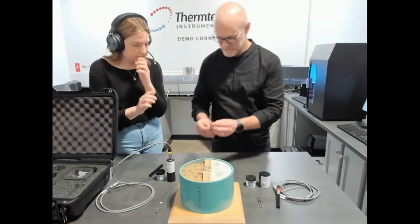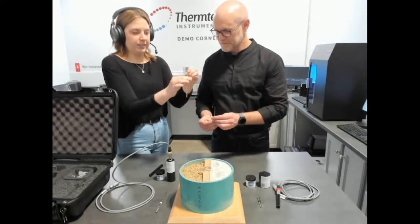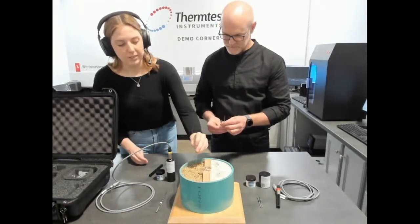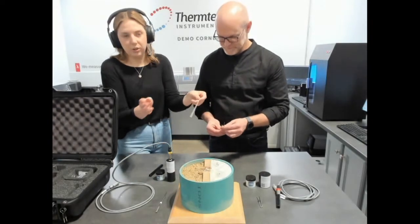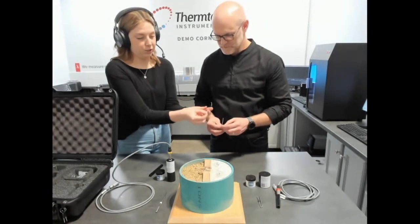With the TLS 100 we also have some accessories that come along with it. We have this insertion aid to assist with inserting our needle into samples, just to protect it from damage. We can insert that first and then remove it and insert our needle right afterwards, so that the needle doesn't get damaged.